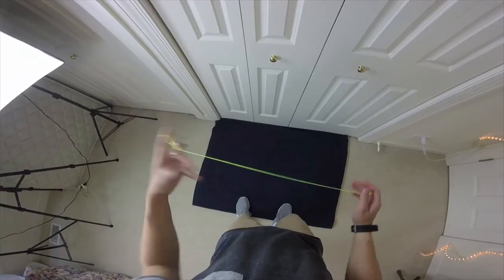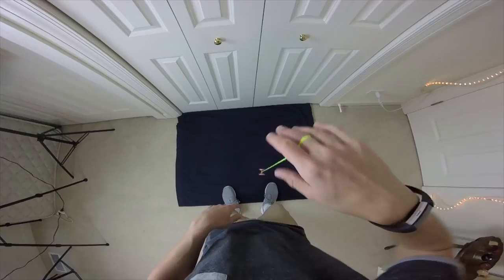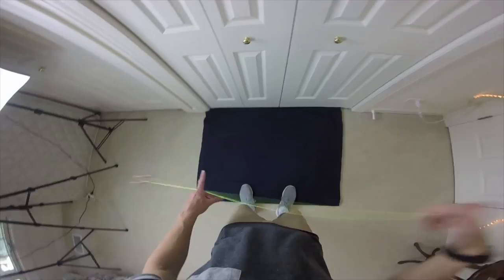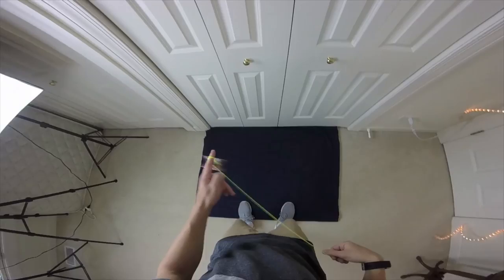So here's what you do. You're going to whip very similar to a normal hook, except you want to focus on whipping as hard as you possibly can. You need to give the string as much momentum as it can have to get around there. With a normal hook it's just kind of an easy, relaxed motion, but with a double hook it's a whole lot more intense. So tip number one: make sure you whip as hard as you can.